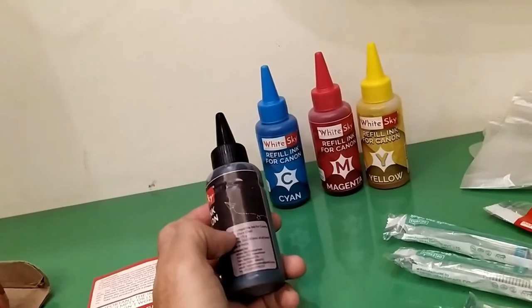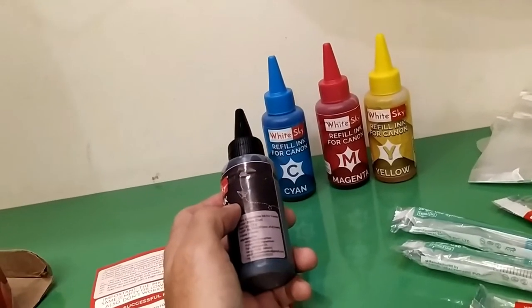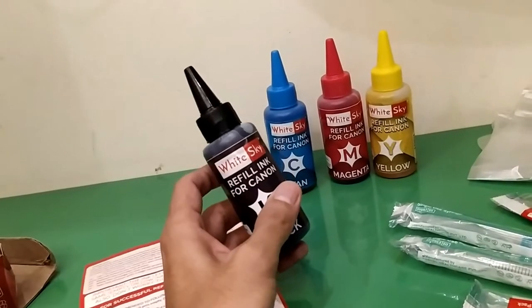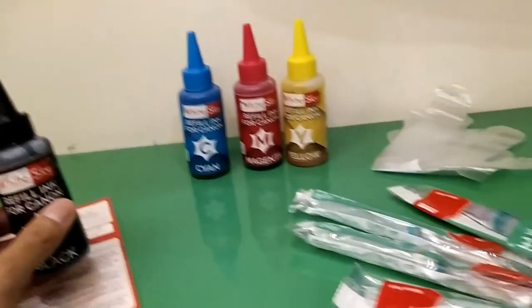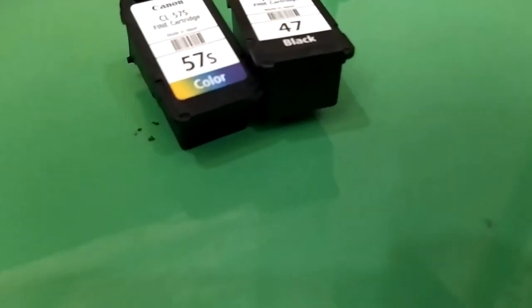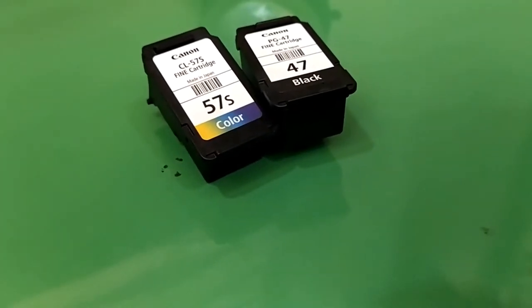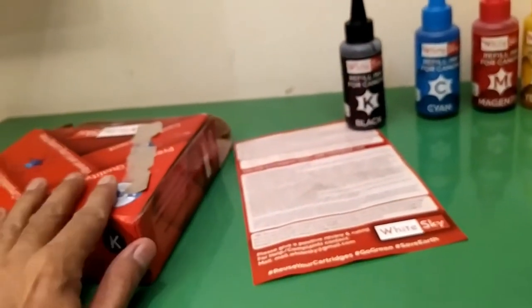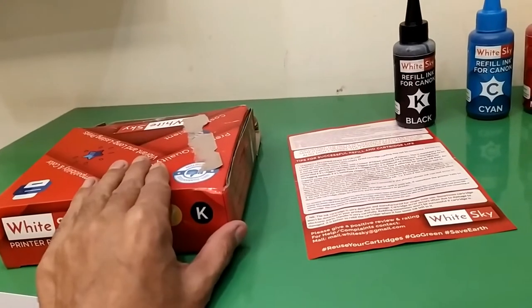Each bottle comes with approximately 75 ml. In this case, I'm going to refill both cartridges — cartridge 57 for color and cartridge 47 for black. I'll be unboxing my kit, which I got on Amazon for approximately 660 rupees.